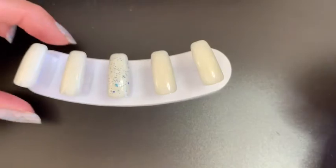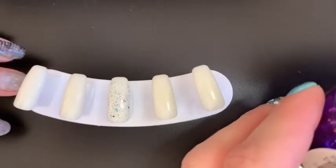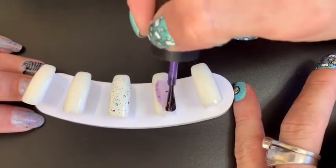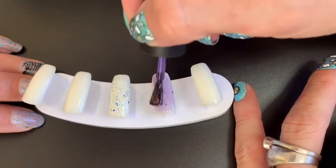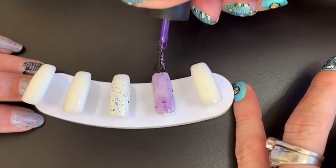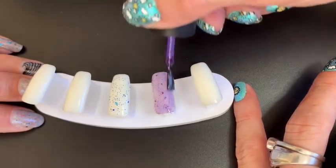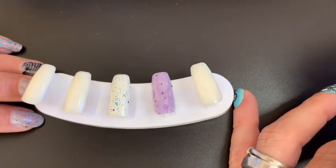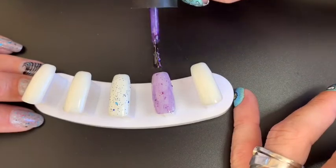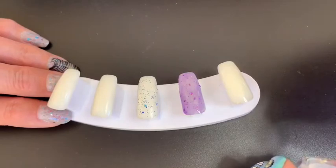Going in for the swatch. First coat is sheer because this is a jelly — this is one of many prototypes we went through. I wanted it to be sheer because there was such a difference with the glitters popping in that nice sheer base. On to coat two.